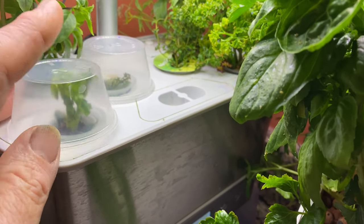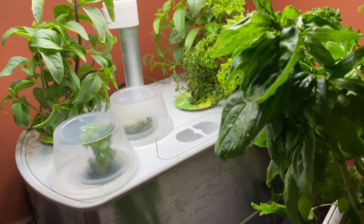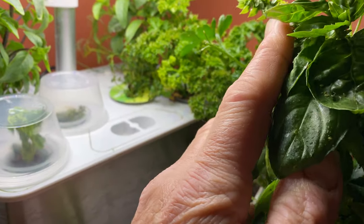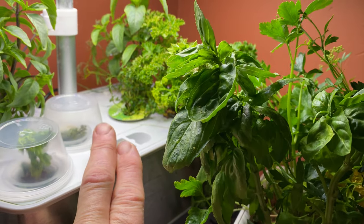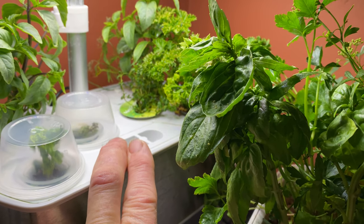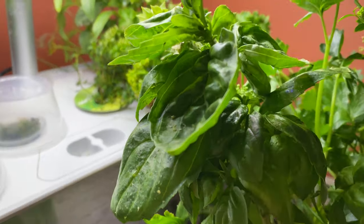I love starting seeds in these. In fact, most of the plants here are actually going to end up going out into my garden into a raised bed area, because I am almost to my last frost day here in Ohio.